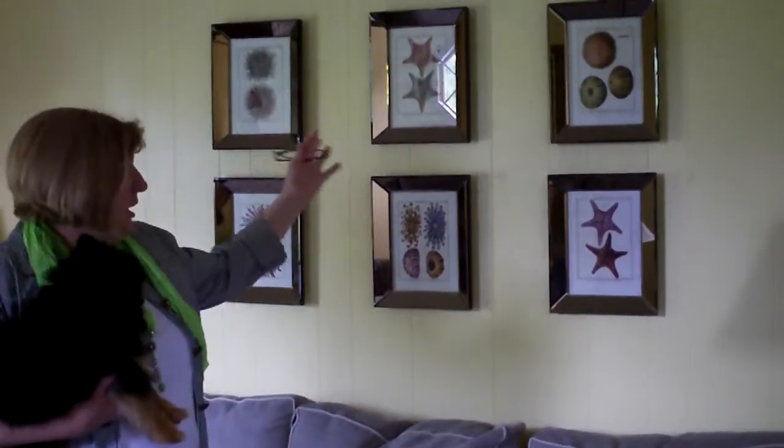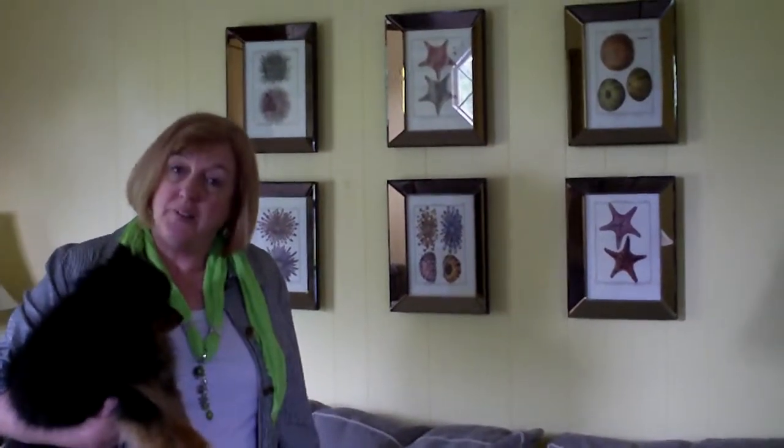This is over my sofa, and it's different kinds of sea creatures, but it adds a lot of spark to the room. So that's it for today's version of fireside chat.